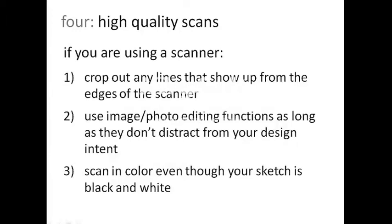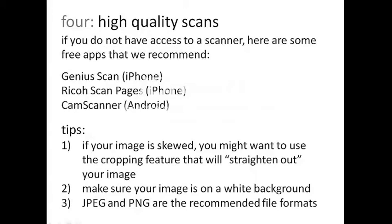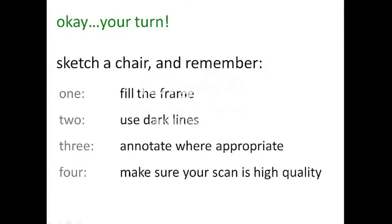Take a moment to read the following if you are using a scanner. On the next page, we'll give you some suggestions if you are not using a scanner. We don't expect that everyone will have access to a scanner. Here are some apps you can use and some guidelines for everyone. Please note that JPEG and PNG are the recommended file formats and the ones we accept. Remember that your sketch will be viewed exactly as you submit it, and the final result is an extension of you, so be sure it's of high quality.